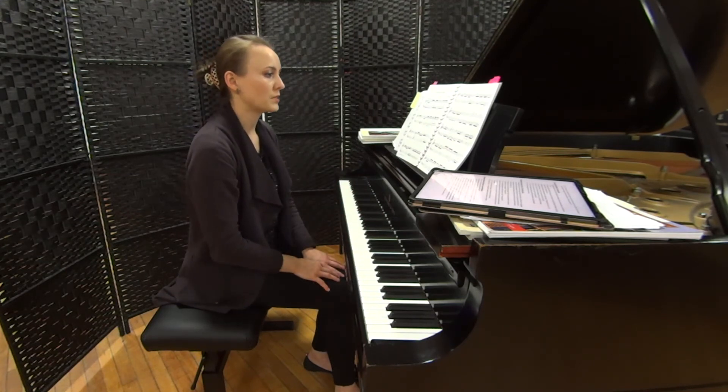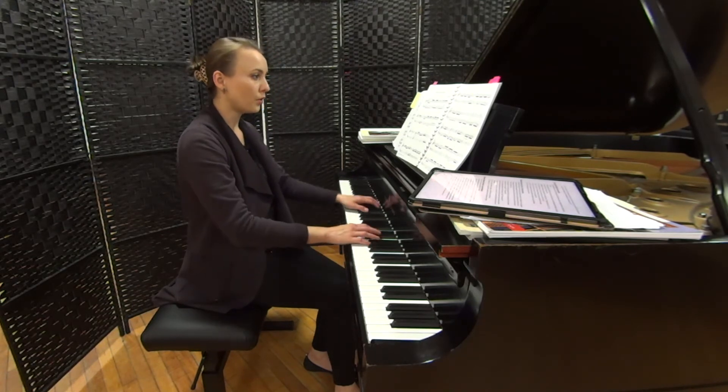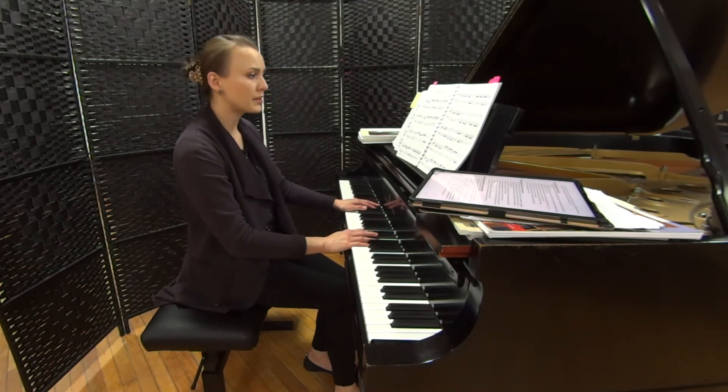Then the main theme comes back. Another little challenge will be going into measures 20 and 21, where the left hand has more of an arpeggiated pattern.